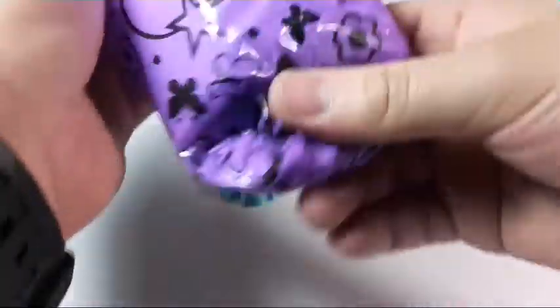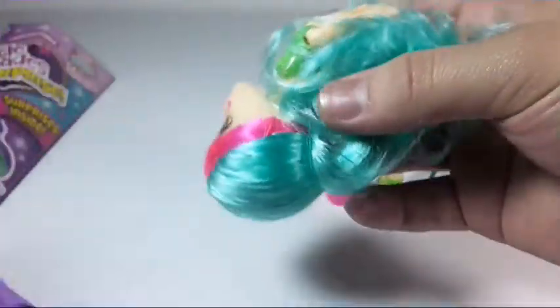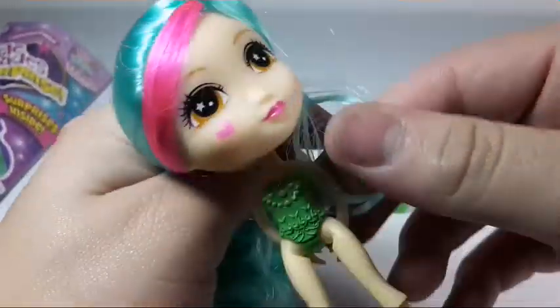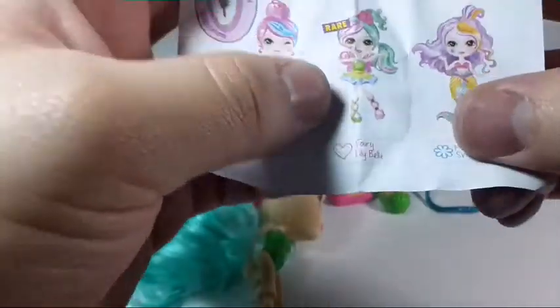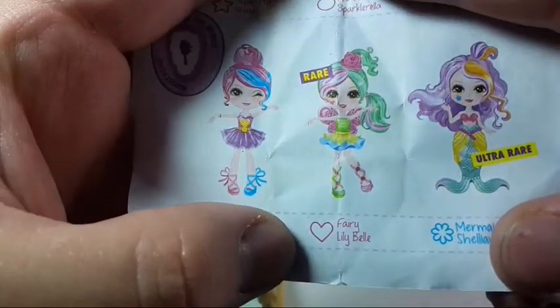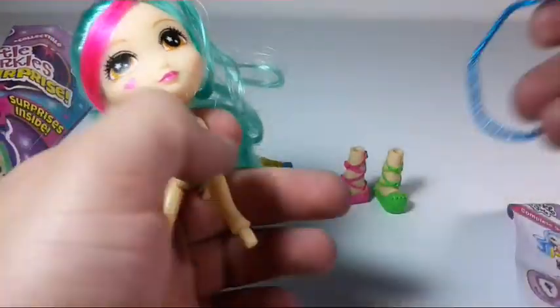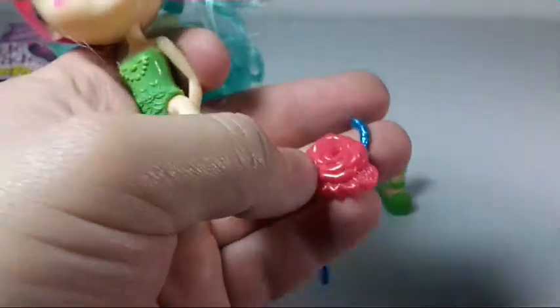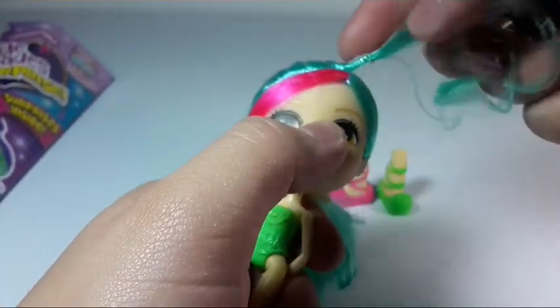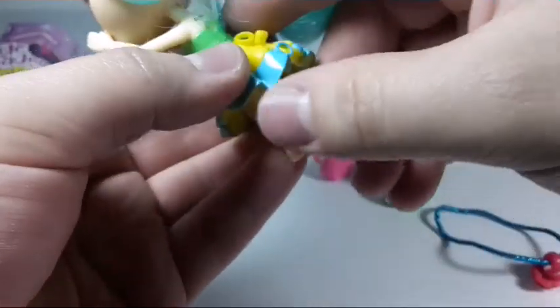Let's get our doll out of here. Oh my God — I think this is the rare one. Let me check the checklist. Yeah, we got the rare one! We got Fairy Lily Bell! And we got a full match because we got her shoes and her skirt and her little hair accessory. There you can see it is supposed to go here on her little tight hair. I'm going to try to style that and maybe post a picture on Instagram. Really quick, I'm going to put on her skirt.